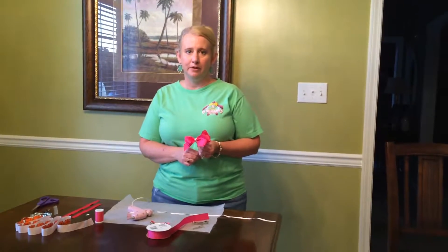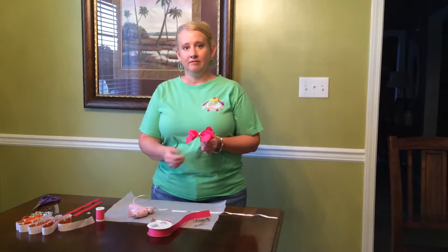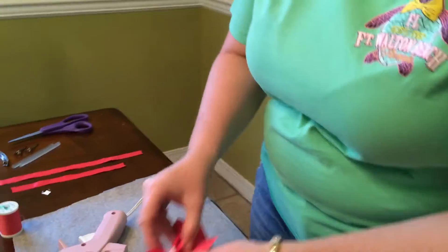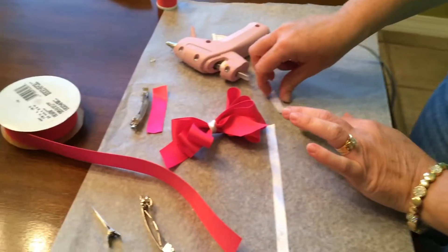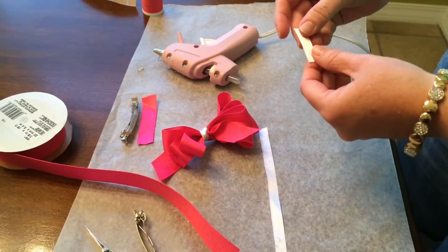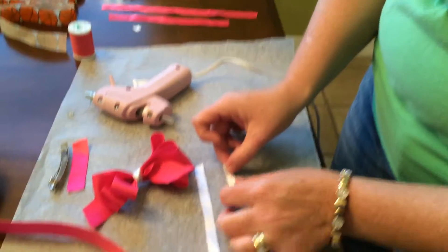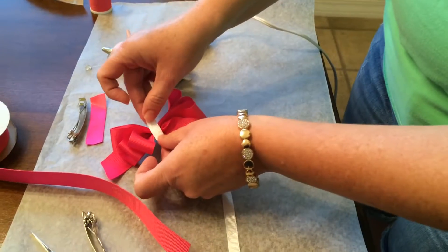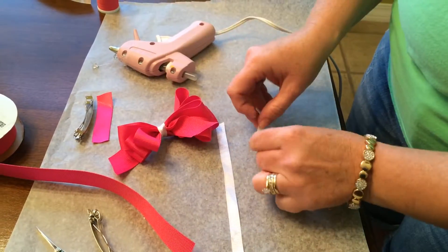This is part two of our hair bow video. What I did was I took — I couldn't find any hot pink small grosgrain ribbon, so I used white and I cut a short enough piece that would just wrap around the center of my bow.